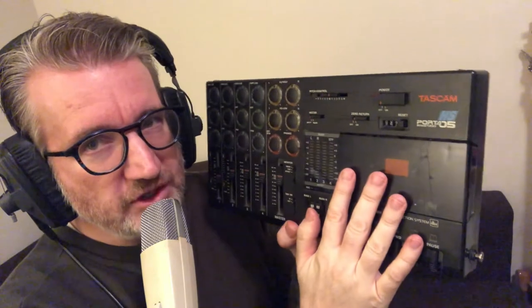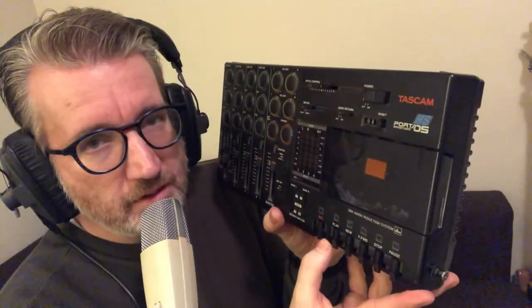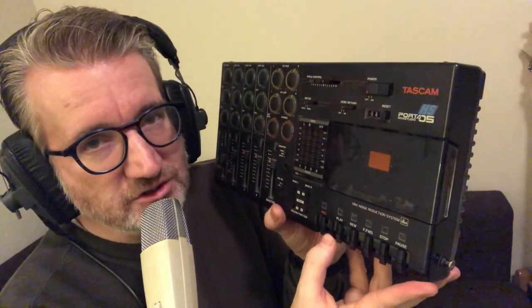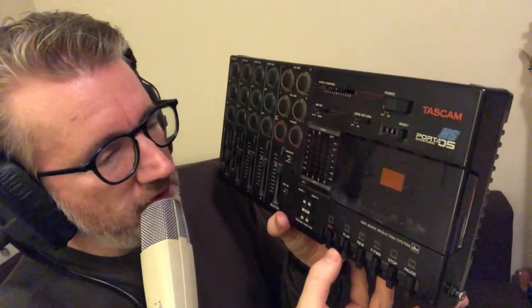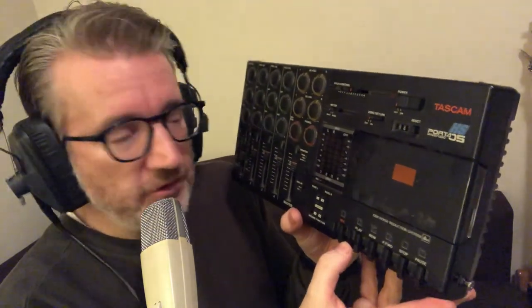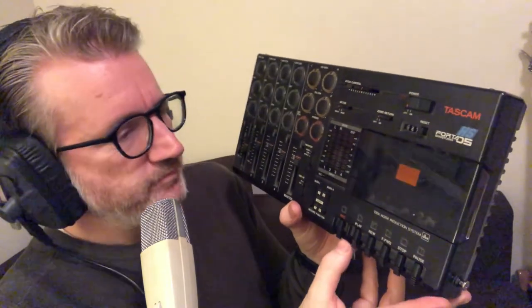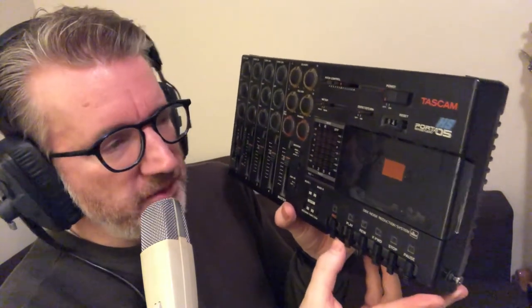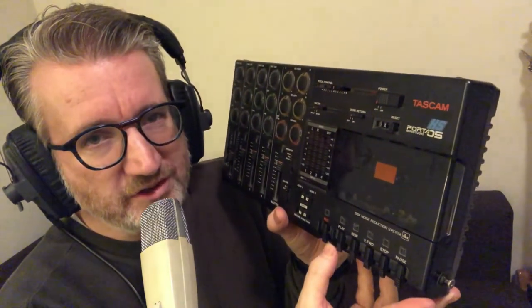This particular machine is where it all started for me. I bought this unit in 1991. I was 20 at the time, working at a local gas station, saving all my money, thinking one day I'm gonna buy a Tascam 4-track cassette recorder — which happened. And it cost a lot of money, but it was worth every penny of it. This thing has been a reliable companion through the years.